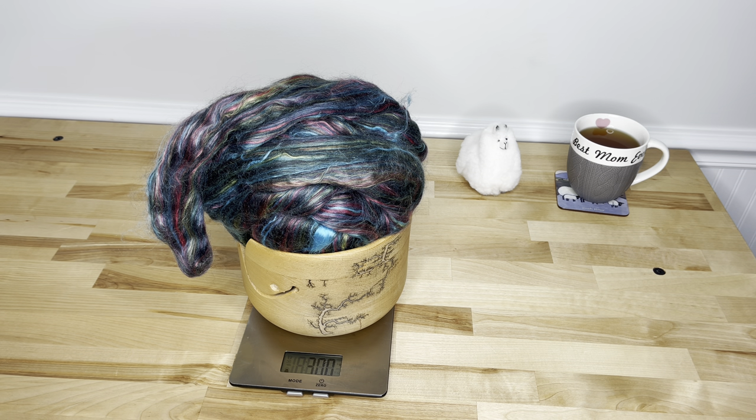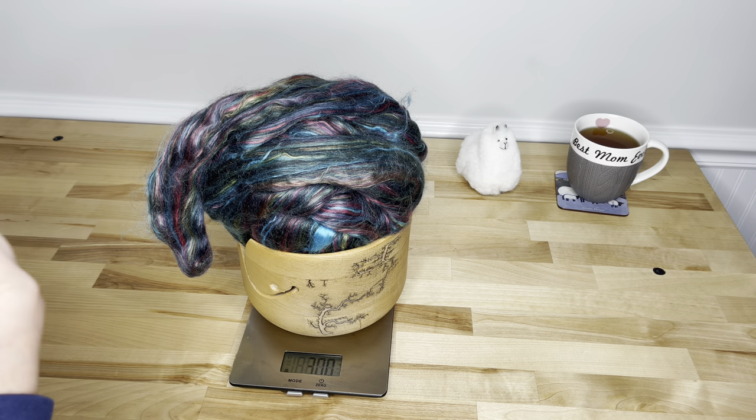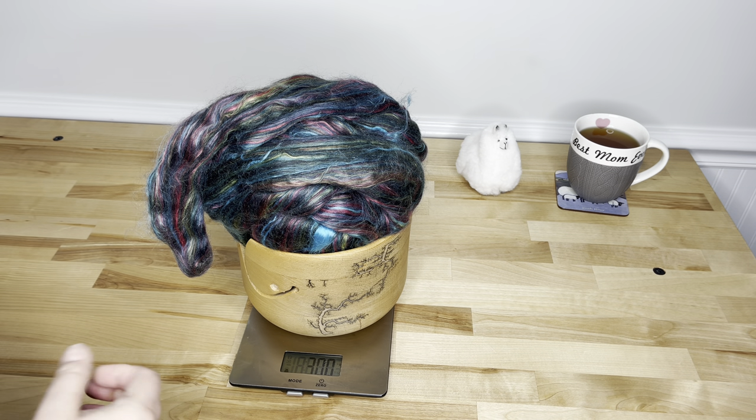Why do you want all these plies? That's an excellent question. The answer is you'll get a much rounder yarn, and it's really going to give you spectacular stitch definition and a very strong, hard-wearing yarn.